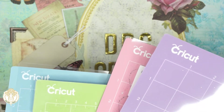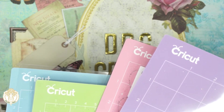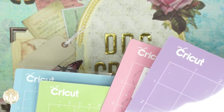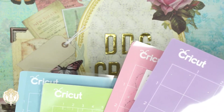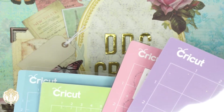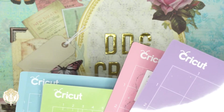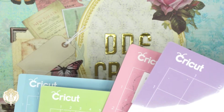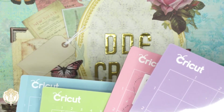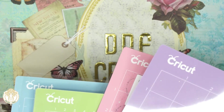Another tip: if you're first purchasing a machine, maybe invest in Cricut Access. Design Space is the software, and Cricut Access is a program that lets you use SVGs and fonts within Design Space. Cricut Access also automatically gives you 10% off any purchases on the Cricut website, including machines and sale items — though it doesn't stack with affiliate links on machines, so you have to double check that.